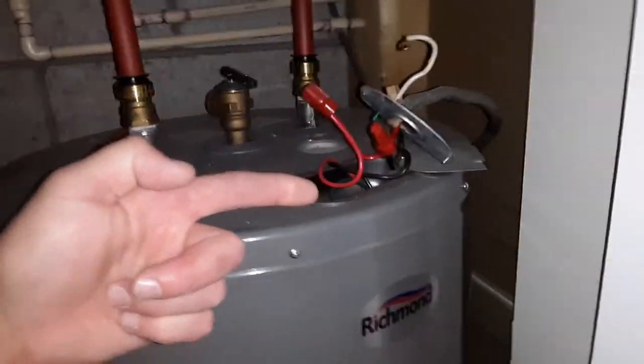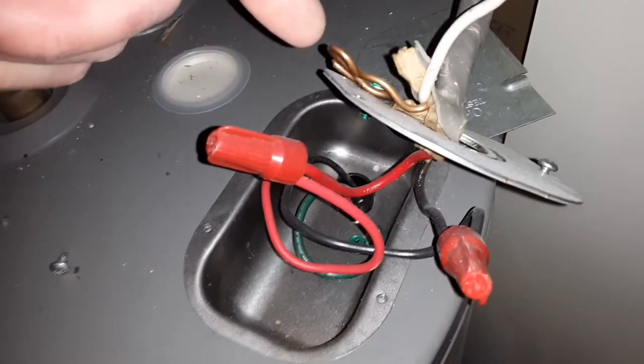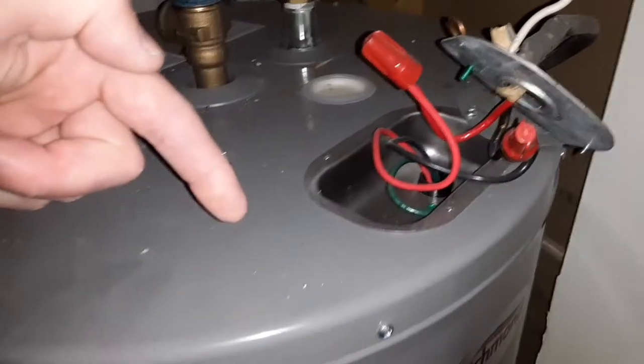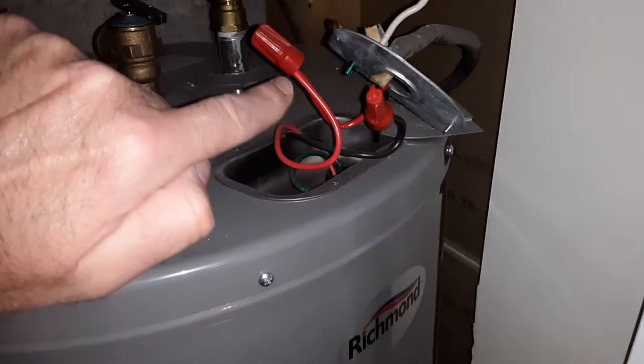But if you look at the bare wire right here, that is the ground, and that is attached to the plate. But the plate is not installed onto the casing of the metal jacket for the water heater. So now you just have the red and the black, which are the hot wires.